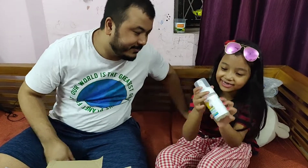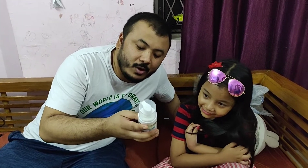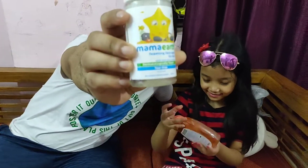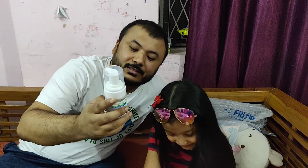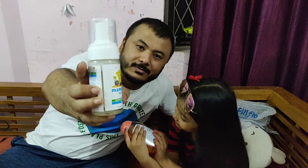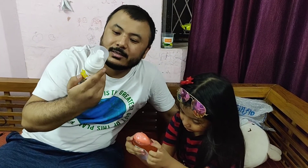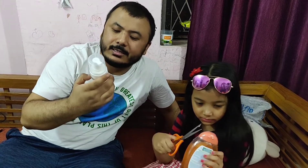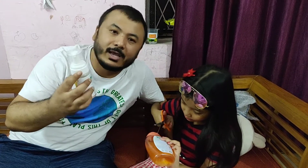This is a face wash — a foaming Mama Earth foaming face wash for kids. This is good for kids for their face; it's dermatologically tested and tear-free, for kids and for babies from Mama Earth. It gently expels oil and dirt and makes skin soft and smooth.